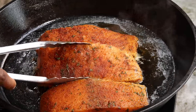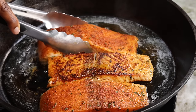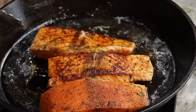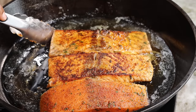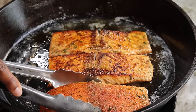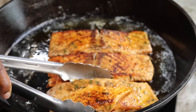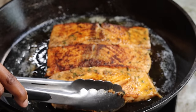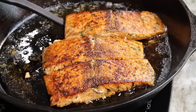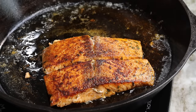Once one side is nice and golden brown, you're going to flip it over and allow the other side to cook. Now that my salmon is nice and cooked, I am going to remove them from the skillet and place them on the side, and we're going to move on to our Honey Old Bay sauce.